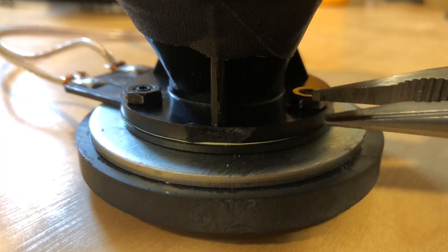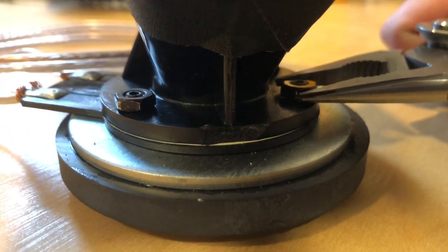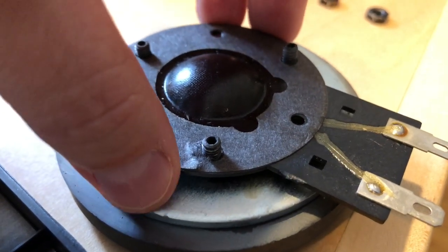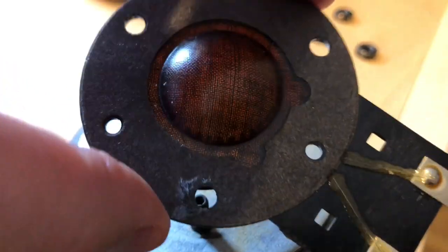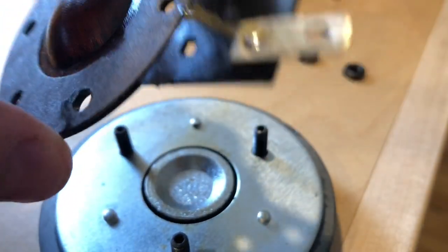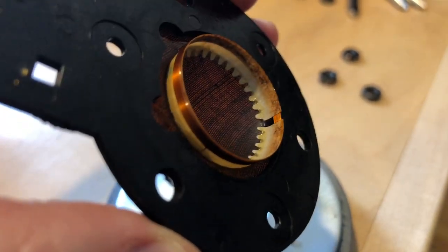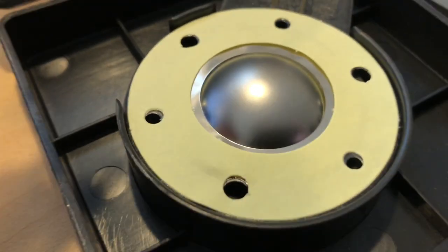All you really got to do is take these three bolts that connect the horn to the magnet assembly — super easy. Then you can just lift out the factory diaphragm. You just pull it up very carefully in a straight line; you don't want it rubbing against the voice coil. You can get a close-up of what that diaphragm looks like — it's sort of like a treated material, I think it's a treated fabric.